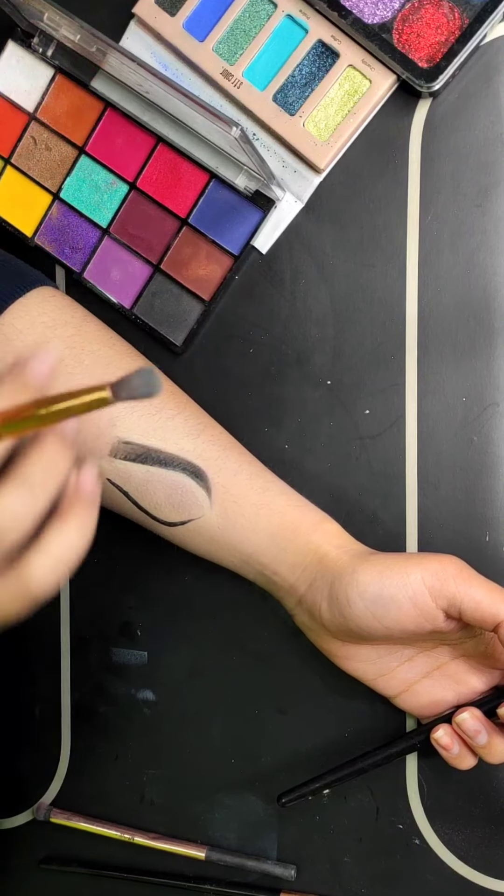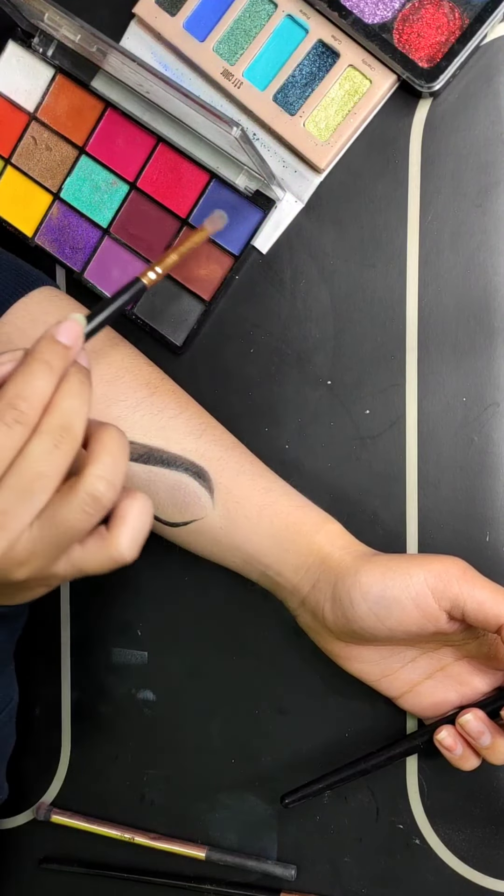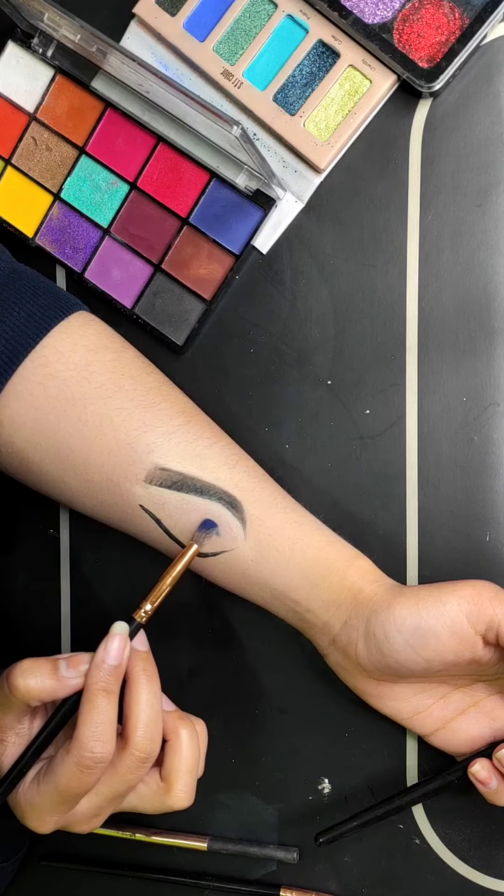Hi everyone, I am Andre and welcome back to my YouTube channel. Today I am going to share with you how to cut crease eye makeup.